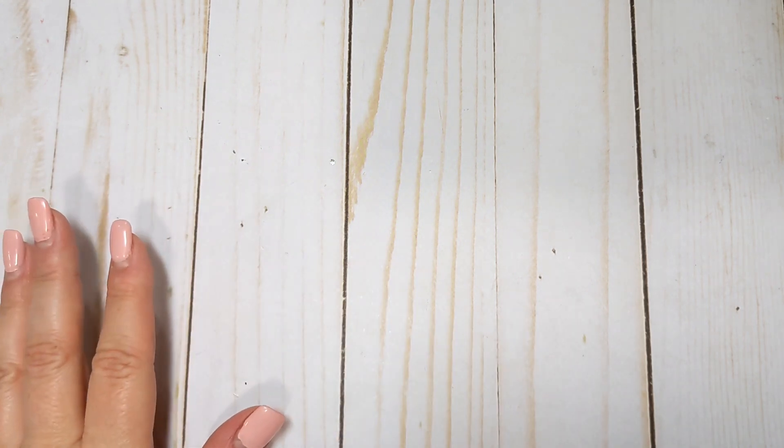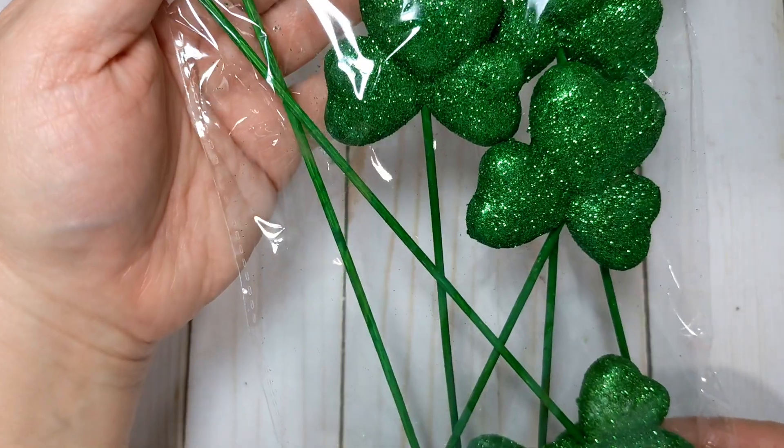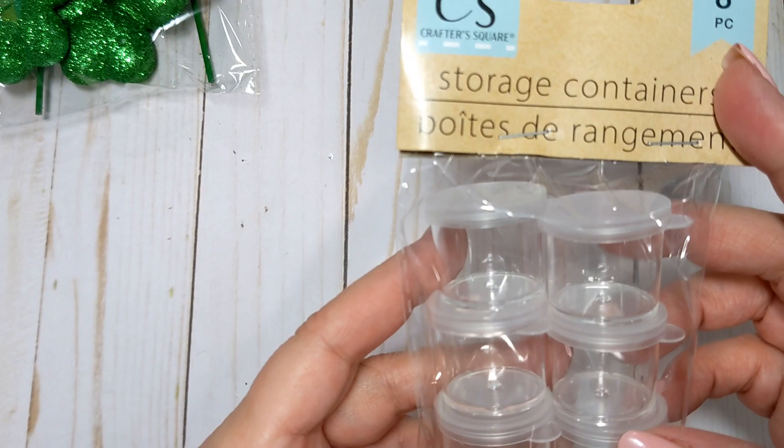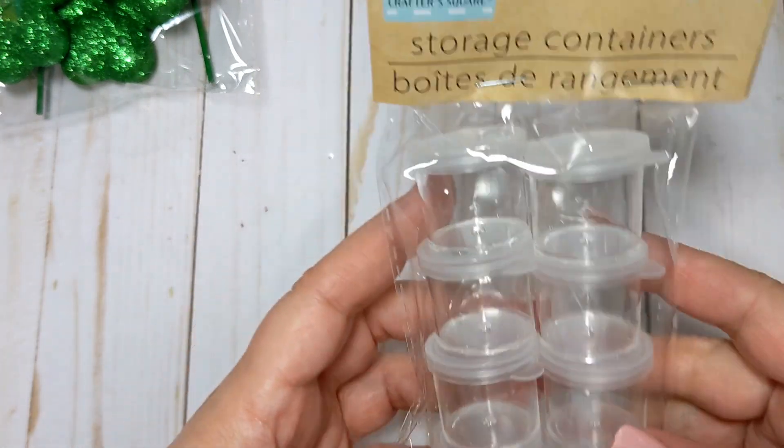This is from a couple of different days and I picked up random bits here and there. One of the items I picked up were some shamrock picks — this is going to be for St. Patrick's Day crafting. I also picked up some small storage containers from the craft section. I don't have any this size; I have the ones that are a little bit bigger and I just thought it would be good to have some of these on hand as well.